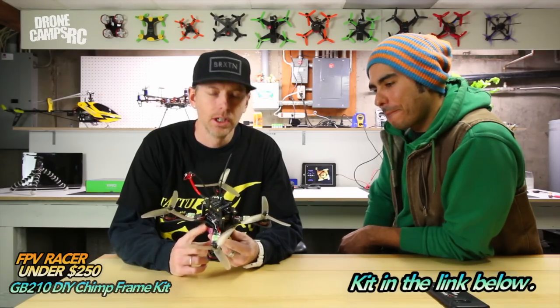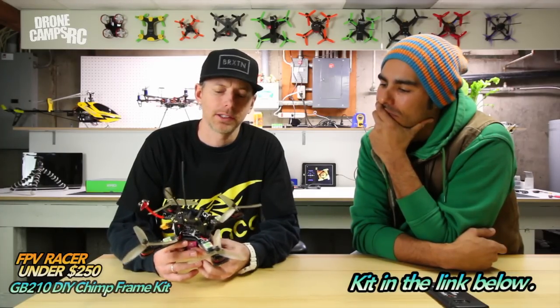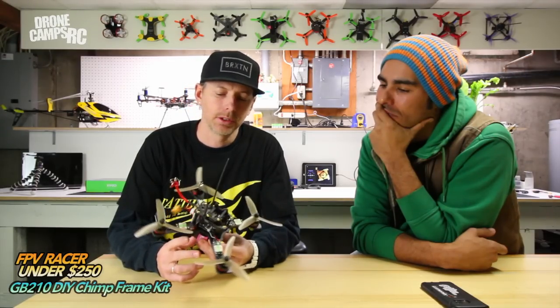Hey guys, welcome back to the channel. I'm Justin Davis. We have something pretty cool here today. I set up a little DIY racer quad and I chose the best components that I could find for the cheapest price. It is around the $200 range, but you have really high end components on here.